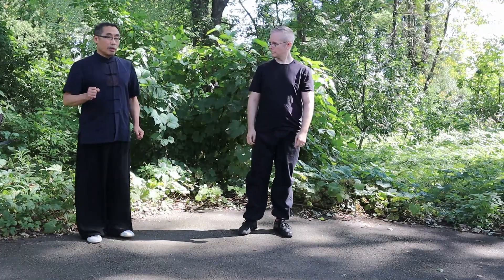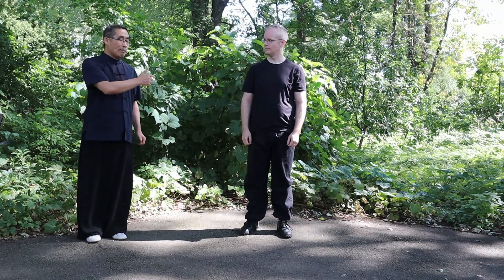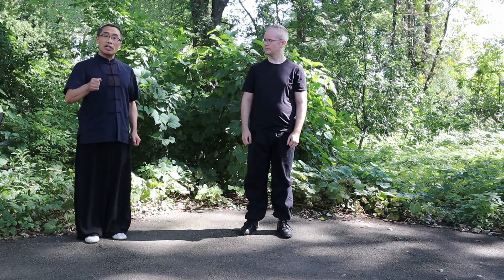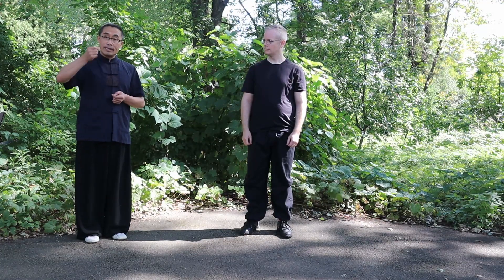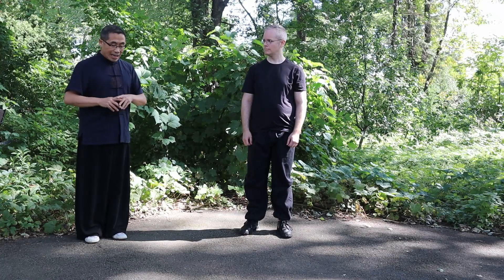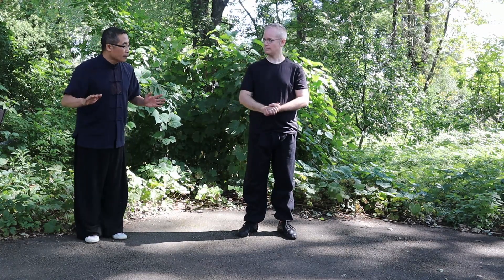Before we start, I would like to tell you that there are so many ways to practice this movement. But what I'm teaching now is based on the Chen Zhao Gui style of Chen style, which involves a lot of opening, closing, rising, downward — different types of opposing movements in the routine. So if you see the movement differently from what you are doing, that is totally fine.